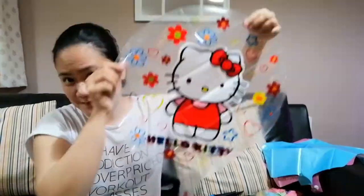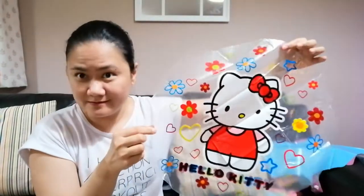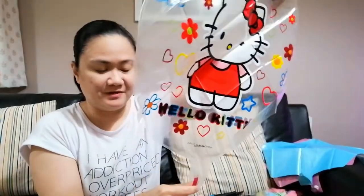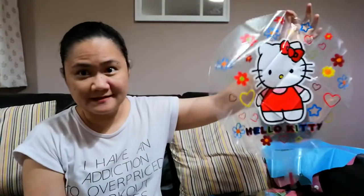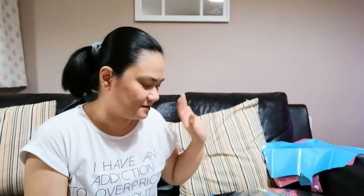So it's about pastel colors and stuff like that. The other thing we have balloon-wise is of course a Hello Kitty clear balloon, which I'm hoping is in perfect condition and will not have any holes in it. I'm going to do that first — I think I'm going to start with the balloons.